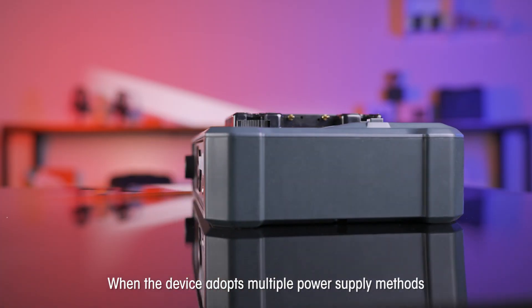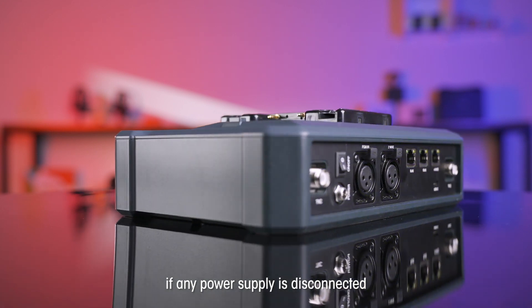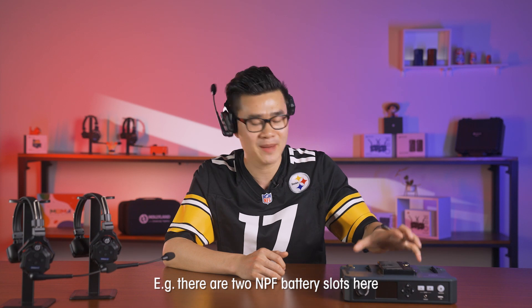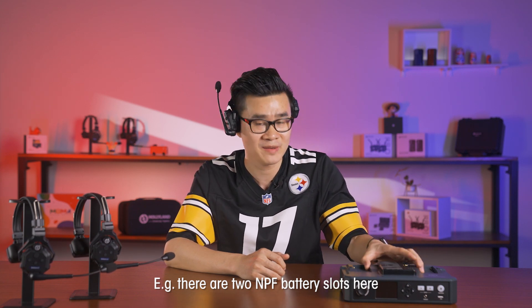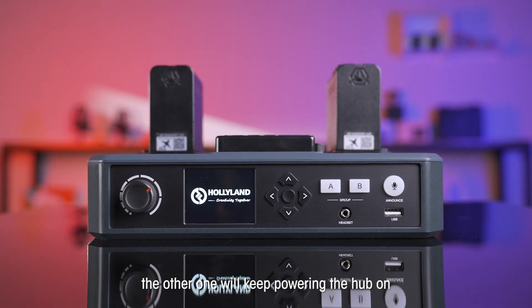When the device adopts multiple power supply methods, if any power supply is disconnected, the device can continue to work. For example, there are two MPF battery slots here. If one of them runs out of juice, the other one will keep powering the HUB on.